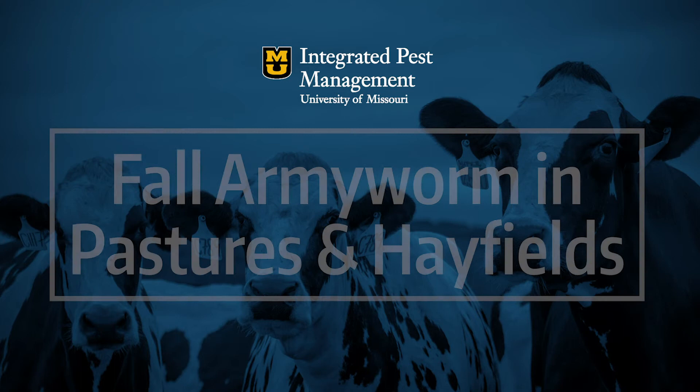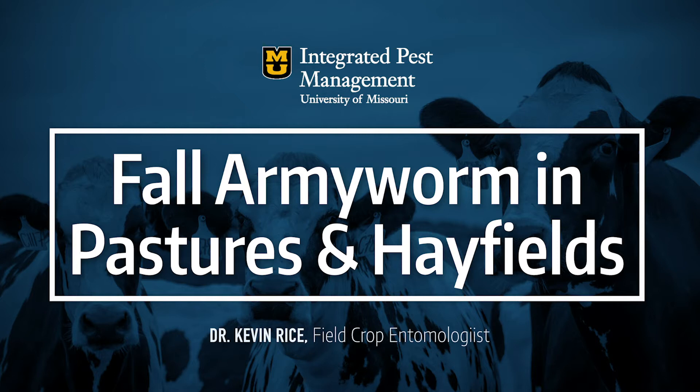Hello, my name is Kevin Rice. I'm the field crop entomologist at the University of Missouri, and I'm going to give a brief update on fall armyworm in pastures and hay fields.